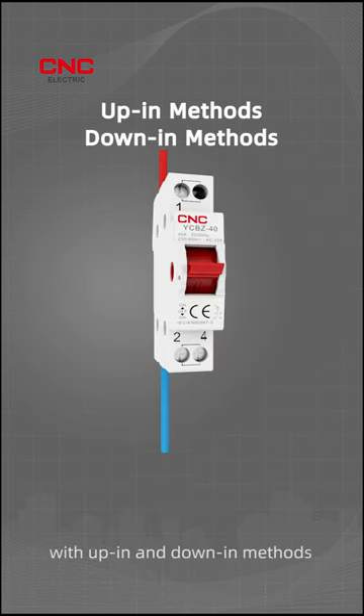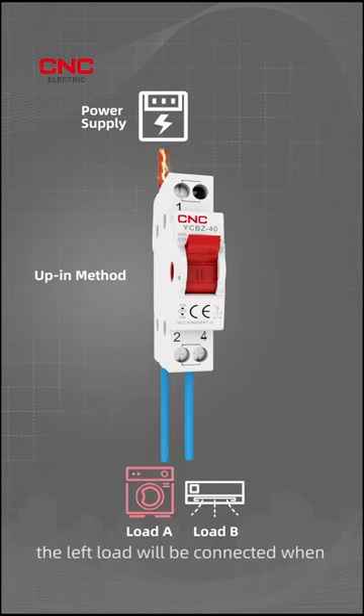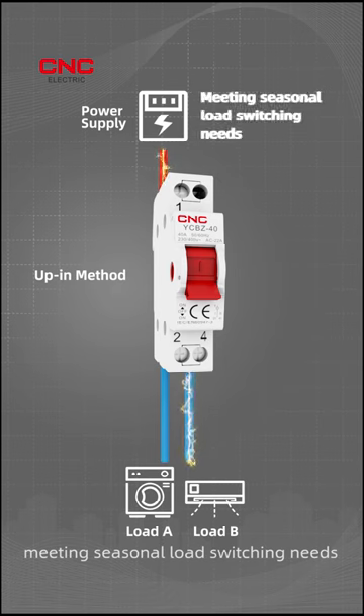The product can be used with up-in and down-in methods. When using the power supply up-in method, the left load will be connected when the handle is moved to the upper gear. The right load will be connected when the handle is moved to the lower gear, meeting seasonal load switching needs.